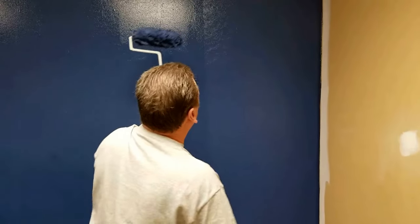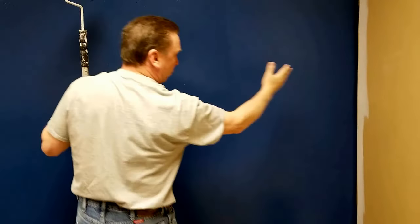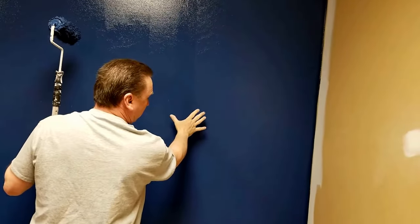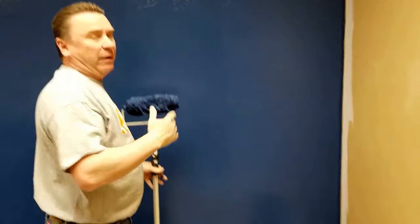So when you come back into this wall here, your paint's starting to dry up a little bit. So you have heavy paint here and then by the time you get back over here, you have less paint on your roller. And that's how I like to do it.